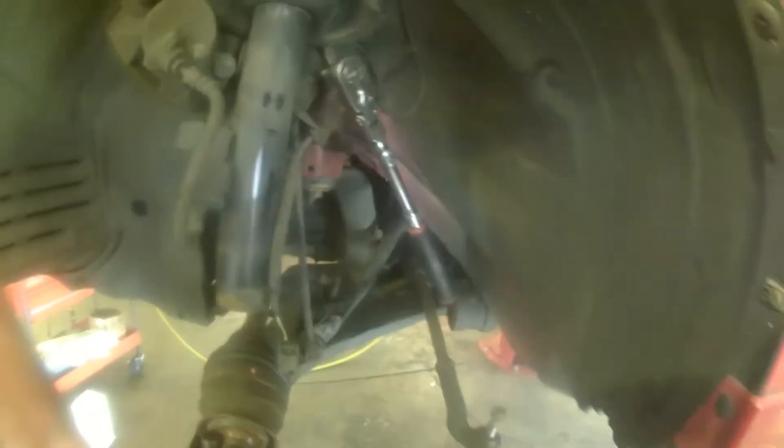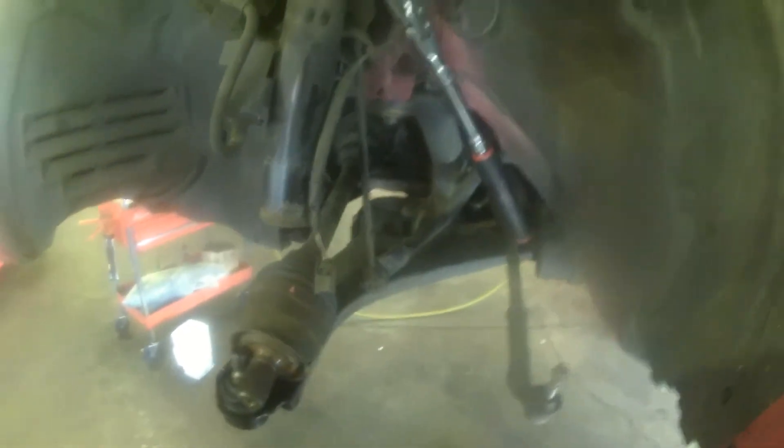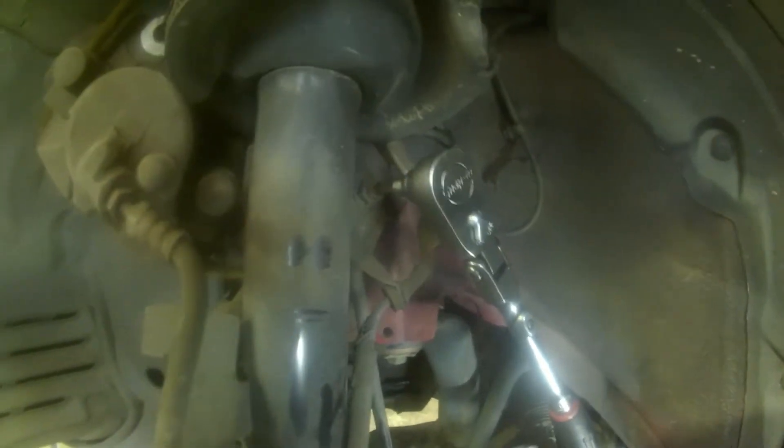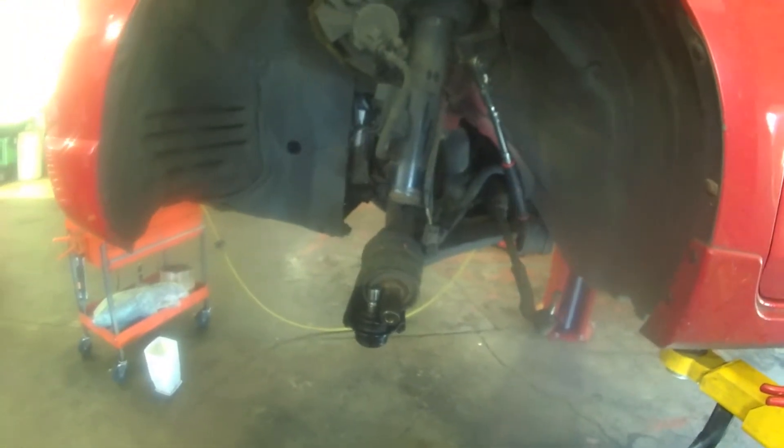2005 Mazda 3, doing the stabilizer bar end links. These joints can get loose and then you hit a bump and they start making noise. Got a 5mm Allen going inside here and then a 14mm wrench for the nut.